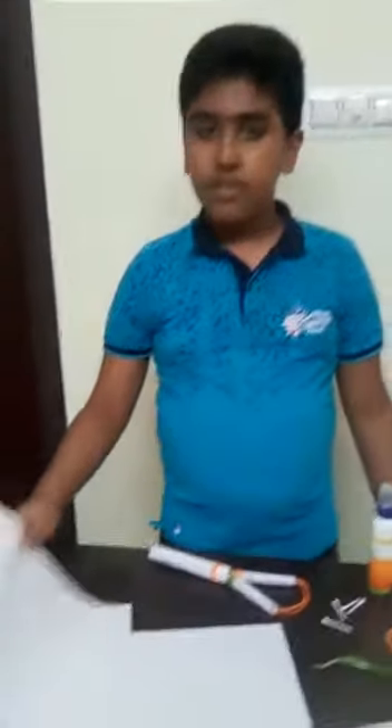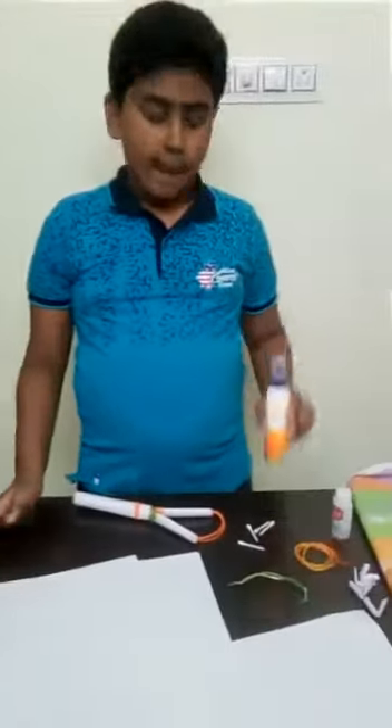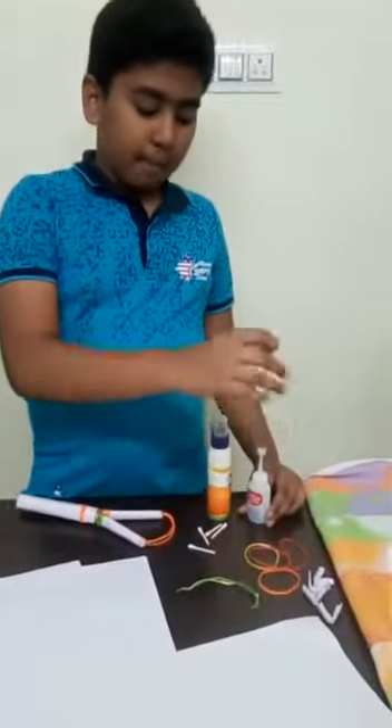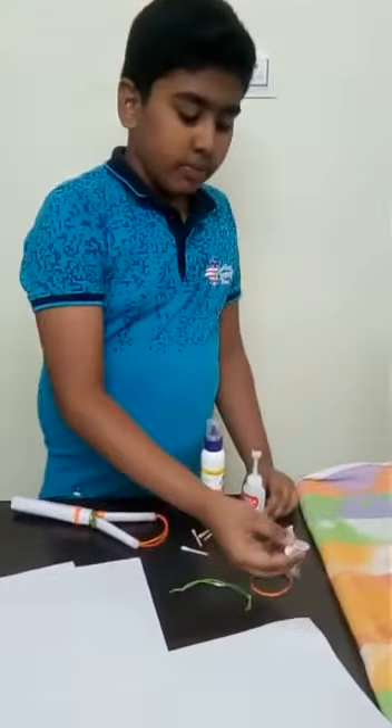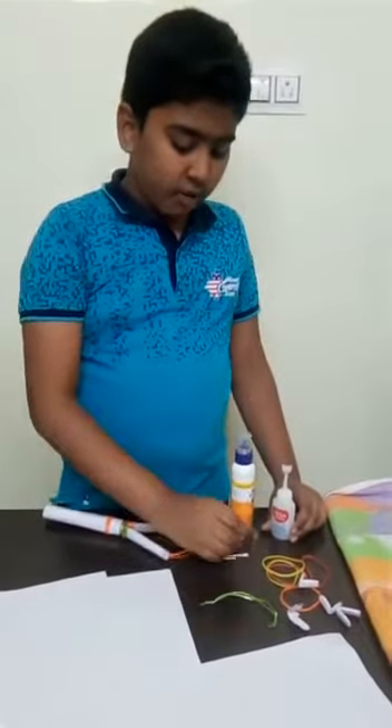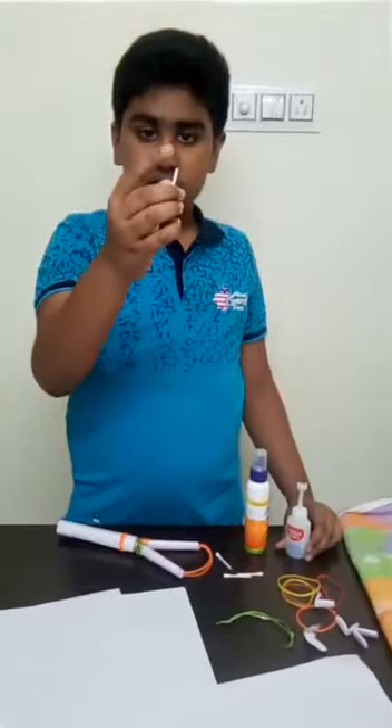The needed things are 4 foil sheets, gum, quick fix, rubber bands, pieces of paper which is folded like this, and 4 pieces of buds which is cut.